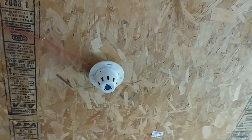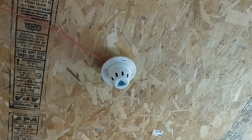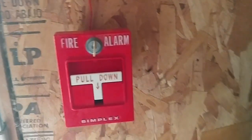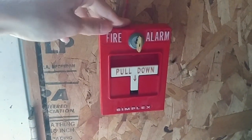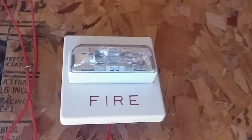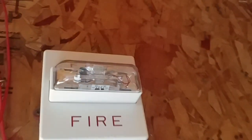Over here, I just still have the same smoke detector from last test — this has it swapped out. And then over here, I just have my Simplex 4251-21. And then for the last device, I have my Wheelock RSS 24MCW set on 30 candela. So you'll be seeing this and the UMMT all the way over there for the system test.